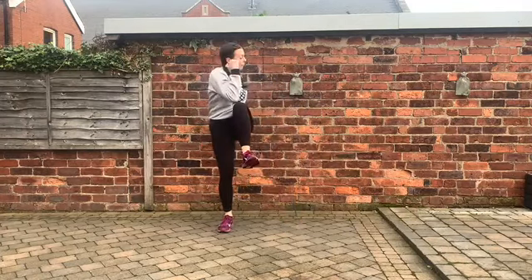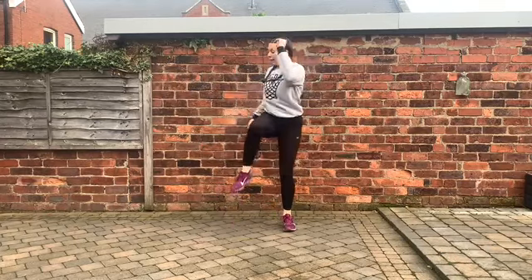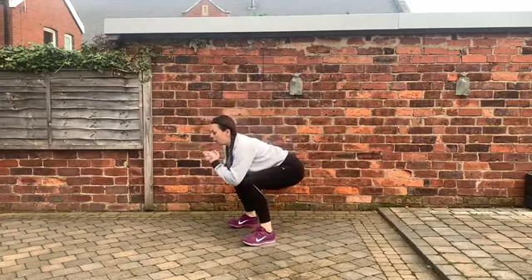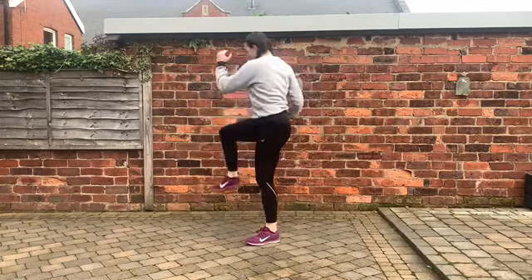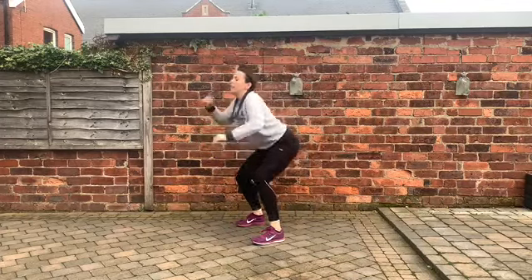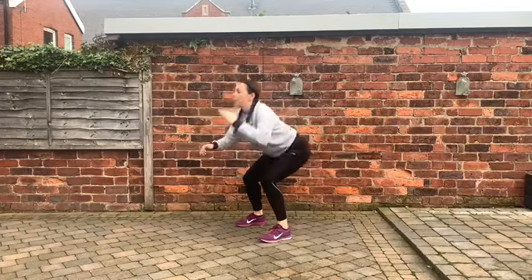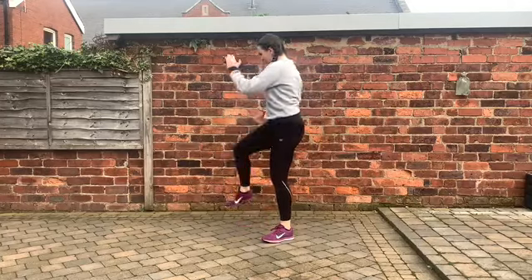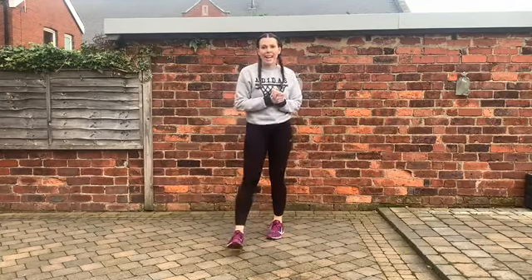You can slow down if I'm going a little bit too fast here — go at the speed you're comfortable with. That was exercise 3, well done.